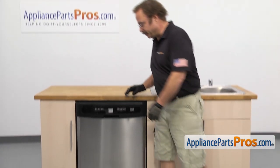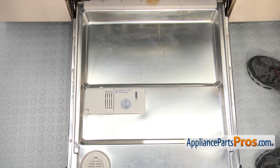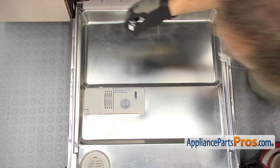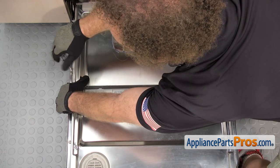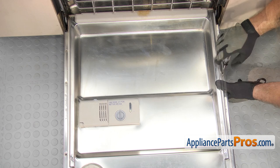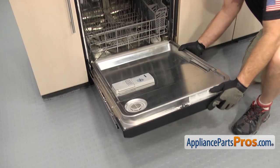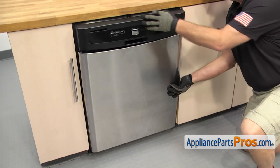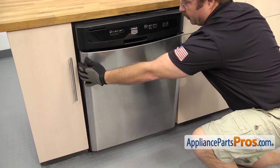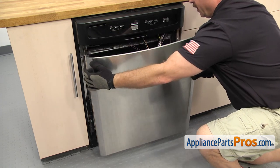In order to get to the part, we have to open up the dishwasher door. Now that we have the door open, we can use the Torque 15 driver to take out the screws that hold the outer panel on. Once you have all the screws out, you can close the door. The outer panel should drop down. If it doesn't, you can just pull down on it a little bit. We're going to pull it away from the control panel and lift it off the door. Once you have it off, you can set it aside.